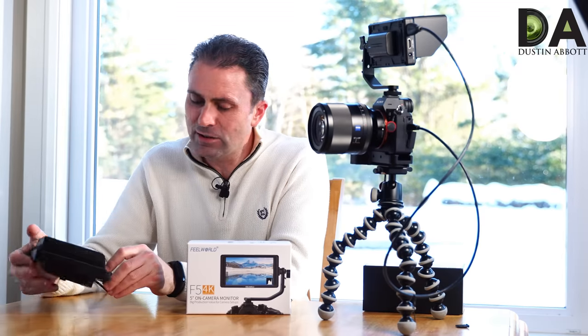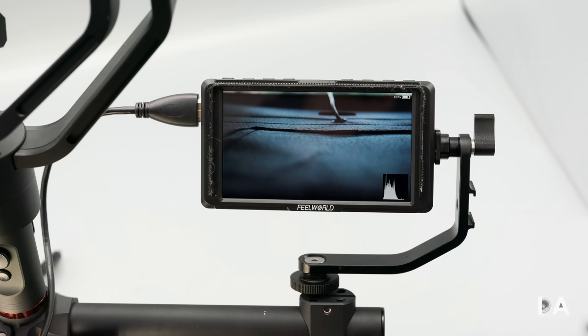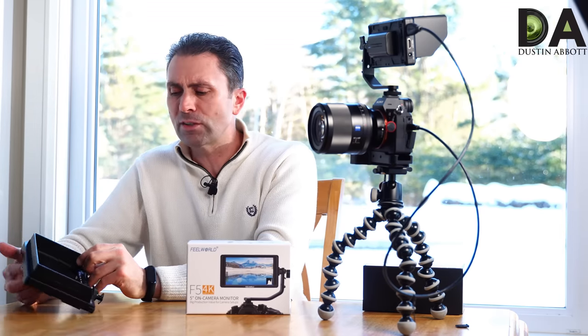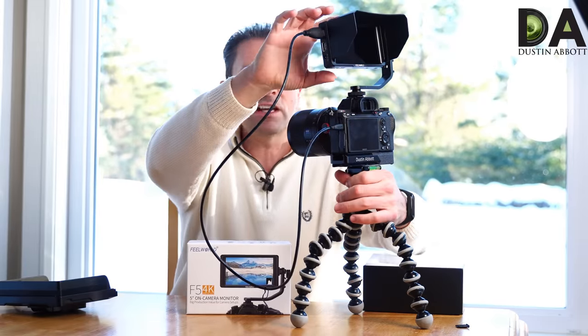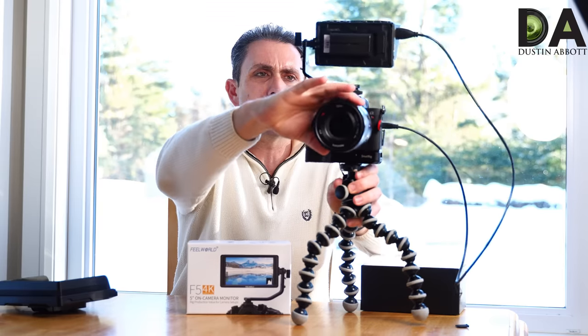Hi, I'm Dustin Abbott and I'm here today to give you a review of the new FuelWorld F5 5-inch on-camera field monitor. About a year ago I did a review of one of their 7-inch monitors, so I'm back to give you a look at an alternate model. I've got it mounted on this little setup here and we're going to take a look at some of the features and functionality of this field monitor today.